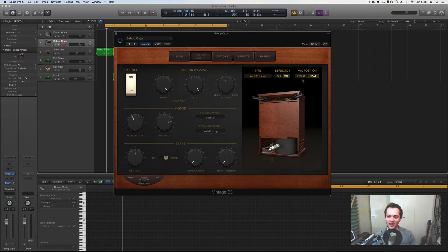You also have the mic position. The cabinet is now showing us the front, so the sound is quite different. You're probably most likely going to want it at the back, because that's where you'll get the sound of the motor — where the horn and drum start spinning around. I'm using my sustain pedal rather awkwardly here because I don't have a proper volume-type pedal for my MIDI input. But as soon as I push it down you can see the horns spinning up and speeding up, and if I release it they slow down.